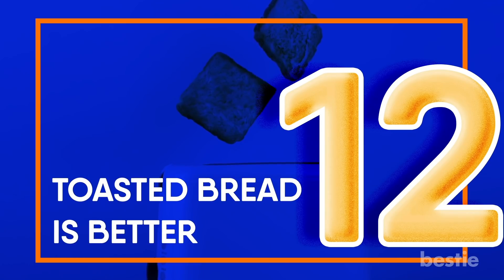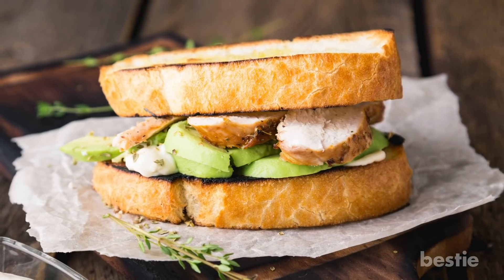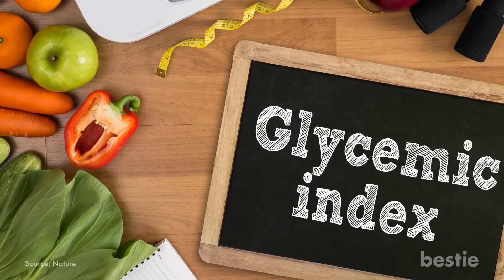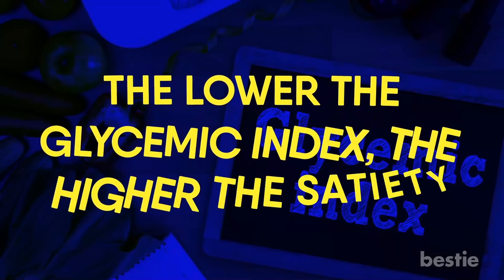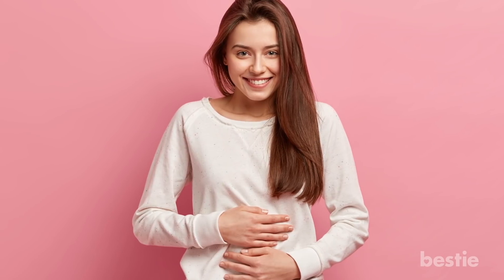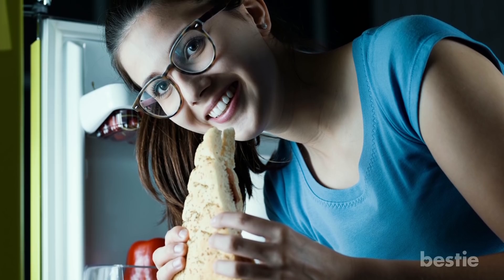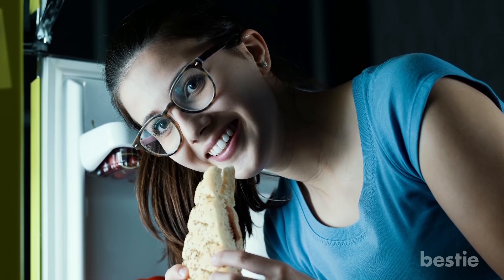Toasted bread is better. There's a way you can make your healthy sandwiches even healthier. Adding grilled chicken breast and avocados is great, but don't forget to toast your bread. Experts say toasting bread reduces its glycemic index. The lower the glycemic index, the higher the satiety — meaning you will feel fuller for longer and your blood sugar levels won't crash. You can also freeze your bread before toasting; your body will absorb even less glucose from frozen bread than toasted.